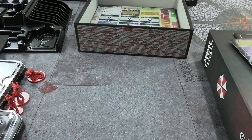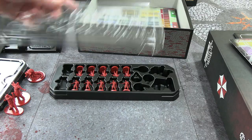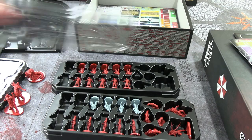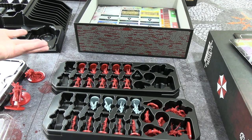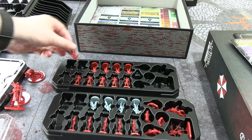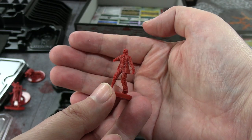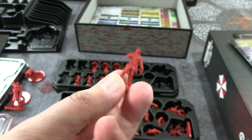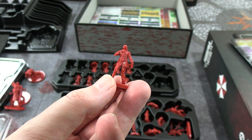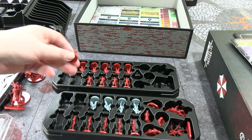There are two gamer trays. The zombie one isn't full — presumably future-proofing for other miniatures from expansions. We have four or five of each of two zombie molds. I'm going to compare them to the Resident Evil 2 miniatures so I don't have to paint as many before we can start playing, though they look slightly differently sized — who knows.